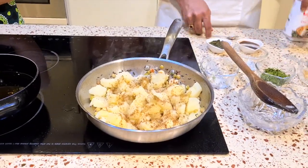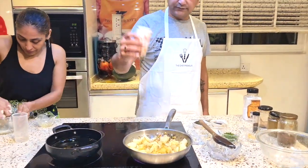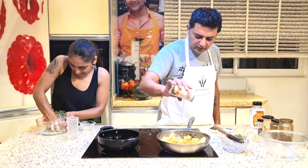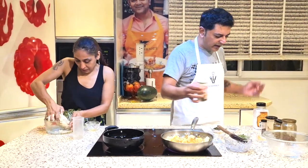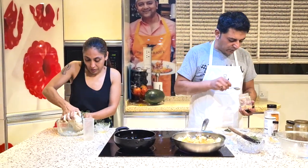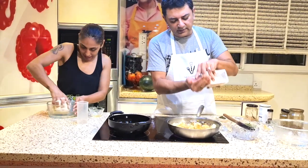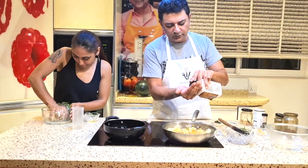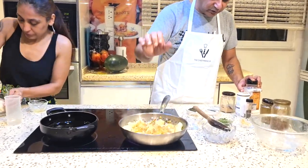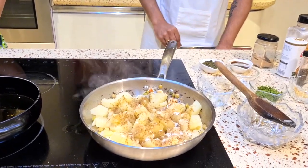You have an option of adding chaat masala or amchur. I'm going to add another spoon of chaat masala — I like it a little tangy, so I'm also going to add some amchur. You don't have to add both but I like it. For salt, for this amount of potatoes, about three-quarter to one teaspoon — because remember, chaat masala also has salt in it, so you don't want to over-salt.